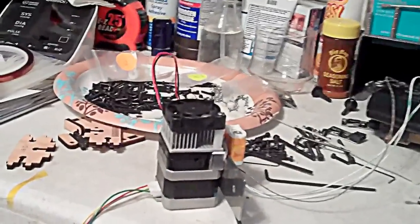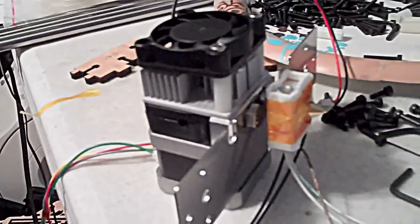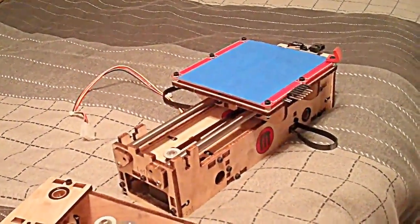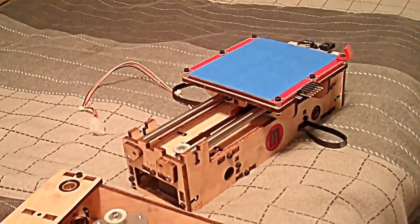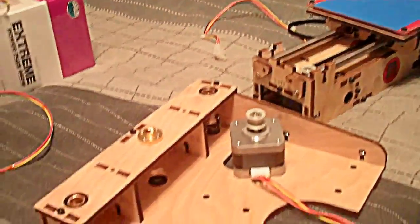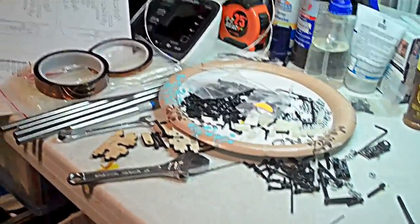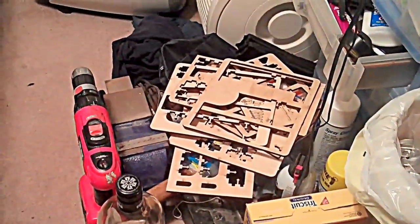Here's the step extruder almost assembled, and we've got the X and Y stage done. If you want to build a MakerBot, this is the mess you're gonna end up with — junk everywhere.